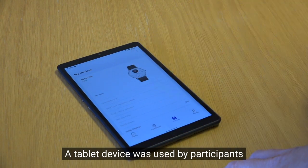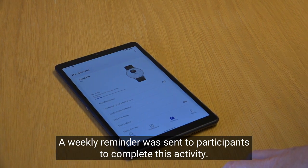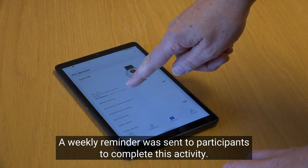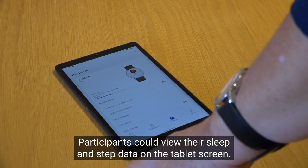A tablet device was used by participants in the next project to upload information from their smart watches. A weekly reminder was sent to participants to complete this activity. Participants could view their sleep and step data on the tablet screen.